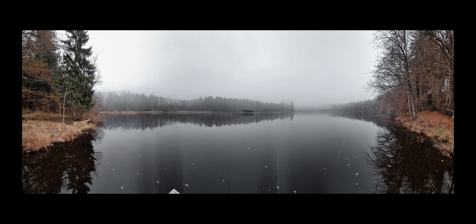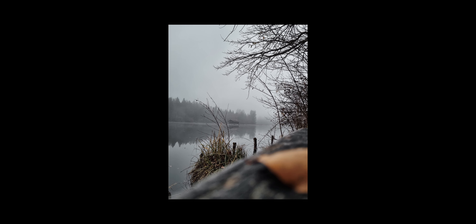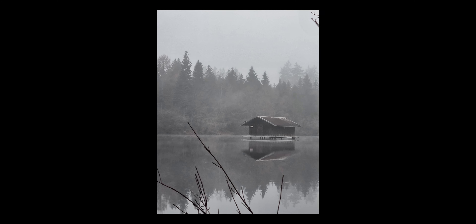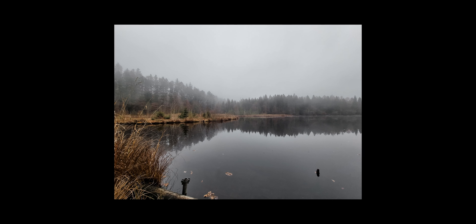Das heißt, wenn ihr vorhabt, damit eure eigenen YouTube-Videos oder Ähnliches aufzunehmen, achtet einfach darauf, dass genügend Licht da ist. Ansonsten setzt euch am besten neben ein Fenster oder eine große Lichtfläche. Dadurch werden eure Videos deutlich besser, als wenn ihr irgendwo in einem dunklen Raum hockt.